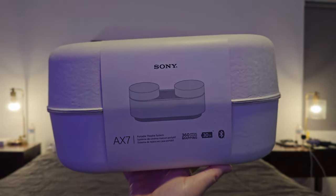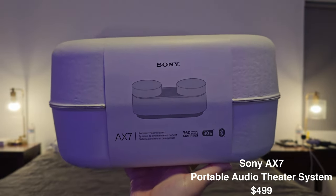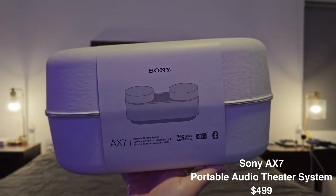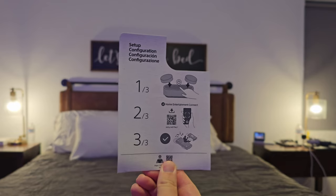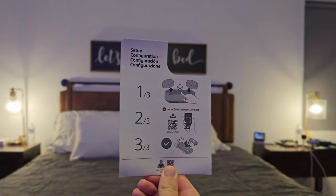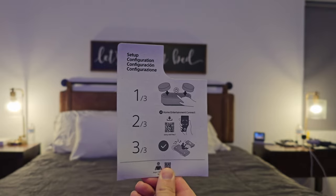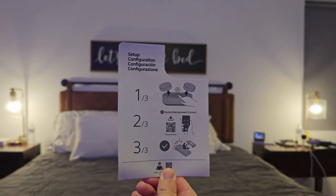This is the Sony AX7. It's a portable theater system with 360-degree audio and 30 hours of battery life. It connects via Bluetooth — all you have to do is download the Home Entertainment Connect app for your iOS or Android device.